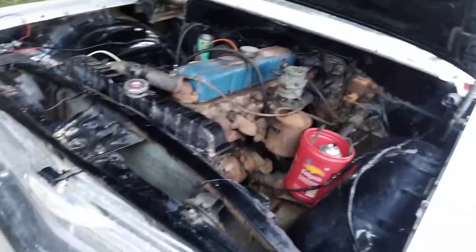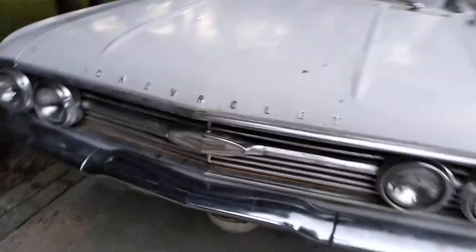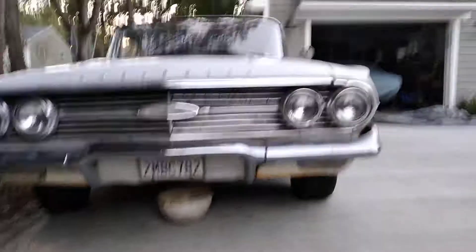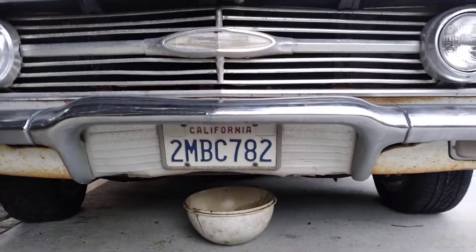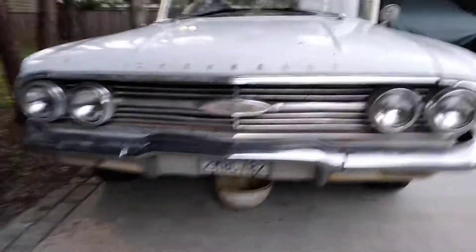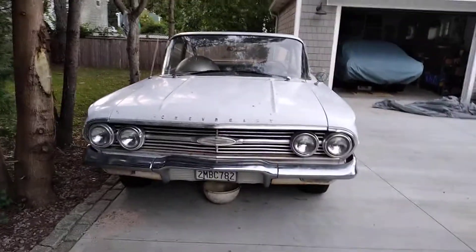Pretty cool car. Came from California — never seen winter. This was in Los Angeles its entire life, and it was built in Los Angeles too.